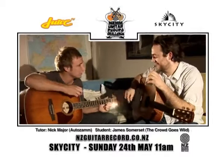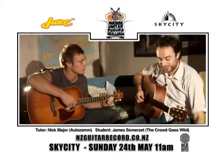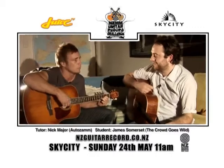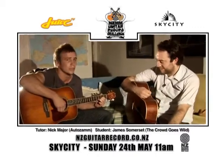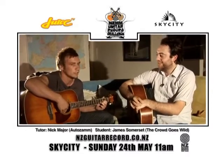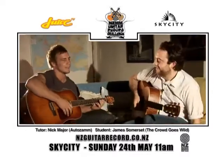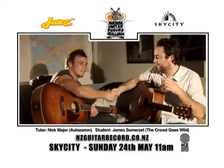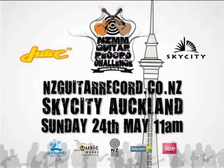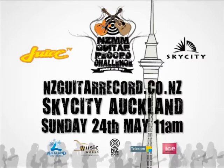I think that'll about do us, Nick. That was a good start — good first lesson. I'll go away and practice that. Looking forward to the 24th of May down at Sky City to break the record. New Zealand Music Month — we'll be there, should be good. Let's play! Register at nzguitarrecord.co.nz now. Thanks to Sky City and Juice TV.